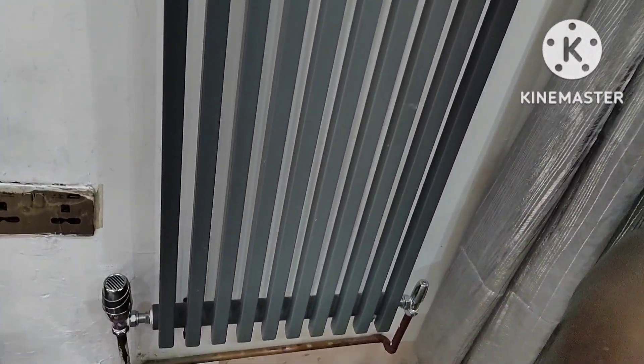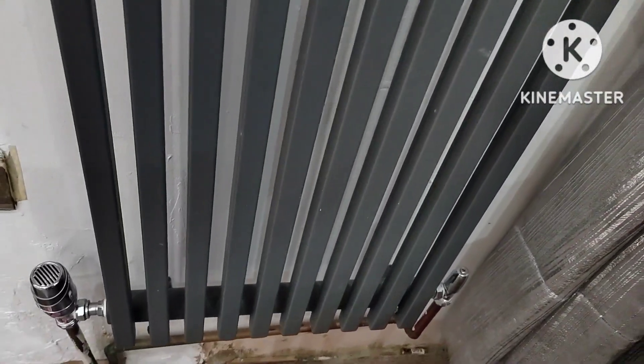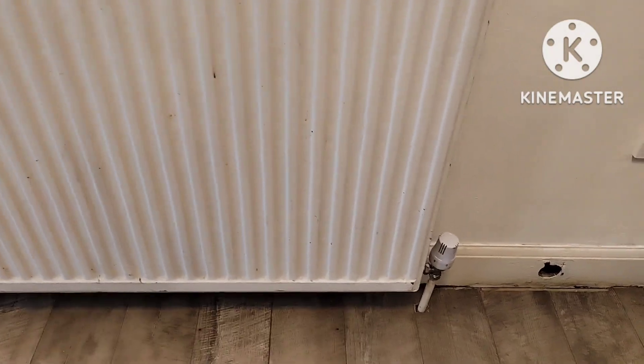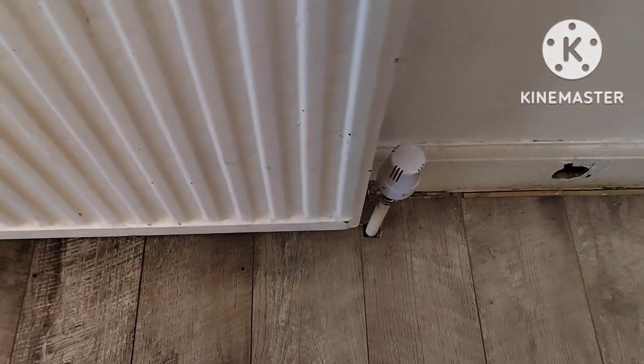These are the thermostats. You can actually control the heating temperature in your room. These are the double radiators — make sure they're all nice and warm and working.